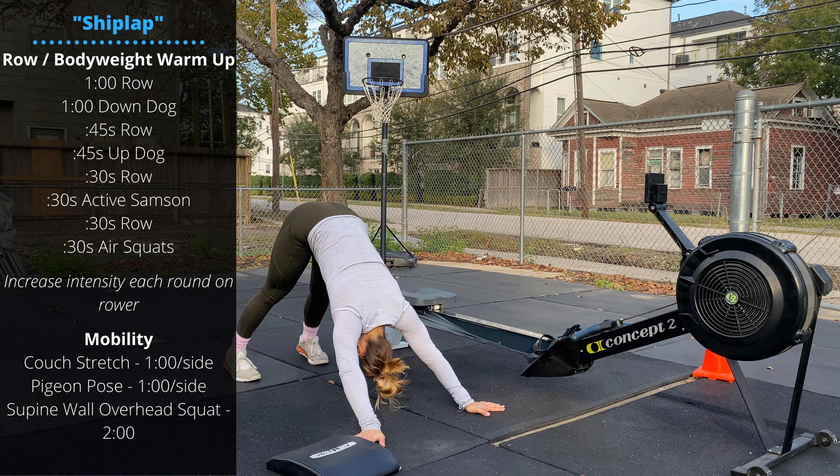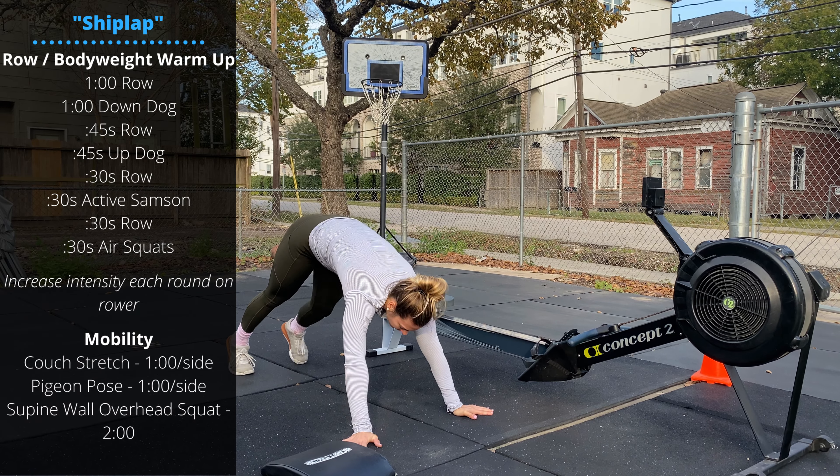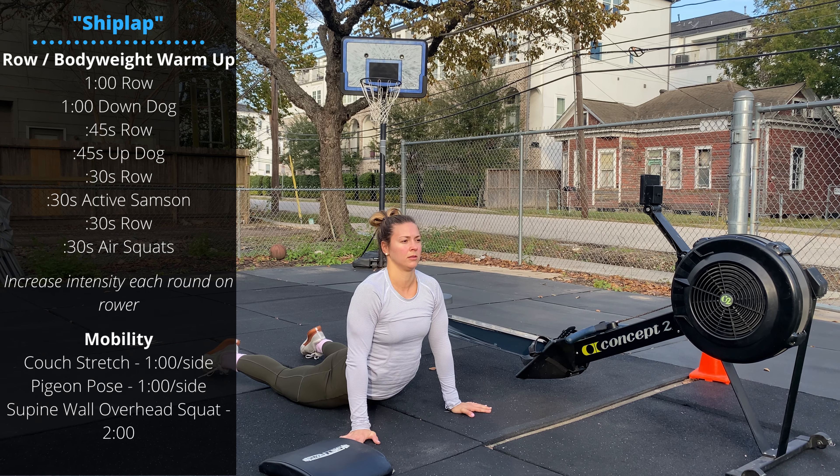Another 45 seconds rowing followed by an up dog stretch. Stay in that push-up position, lower the hips to the ground, and arch up.